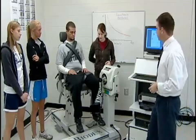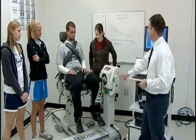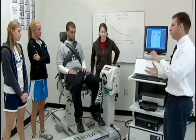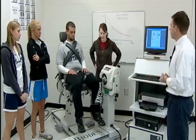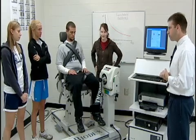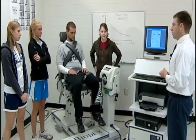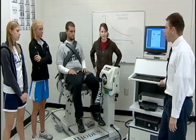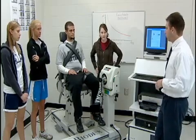Why would we want to test the strength of the quadriceps in front versus the hamstrings in the back? A muscle imbalance on one side of the limb versus the other can cause injury. For example, anterior cruciate ligament tears — one of the most common knee injuries in athletics — are in many cases caused by a muscle imbalance between the quadriceps and the hamstrings.